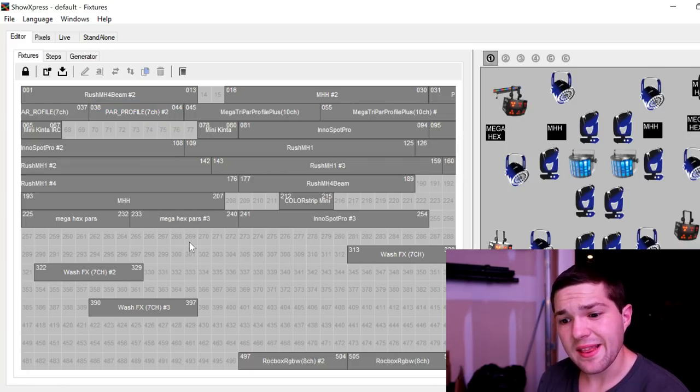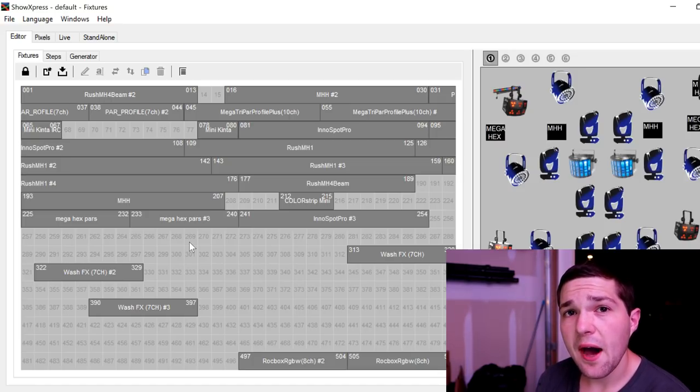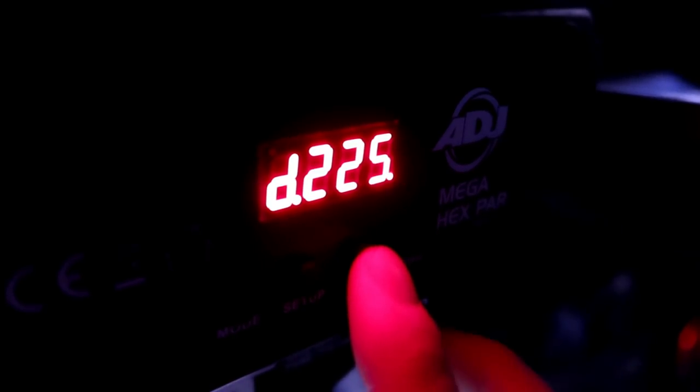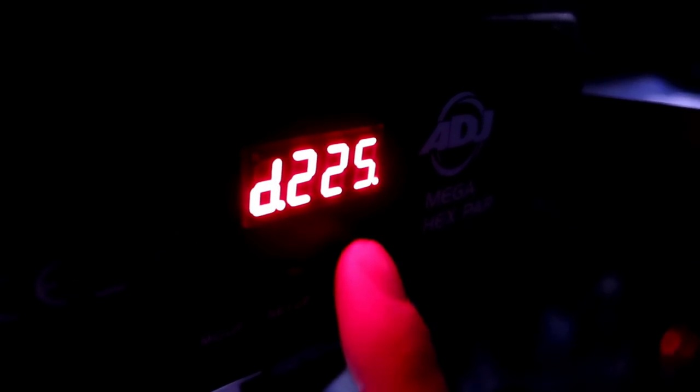Now let's go look at a light — specifically the ADJ Mega Hex PAR — to show you how you put it on 8-channel mode and how you set the DMX address. This is my ADJ Mega Hex PAR, and this is very similar to all ADJ menus out there. I'm going to press Menu until I get back to DMX. This is my channel select — I have every channel from 0 to 512 to select. The first channel for my ADJ Mega Hex PAR is 225.